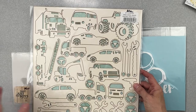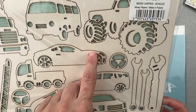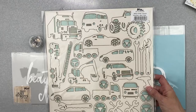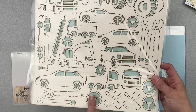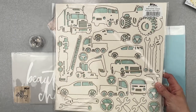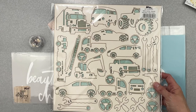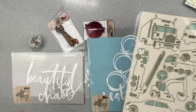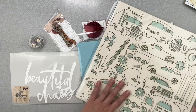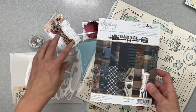We have another Minty Chippies set called Vehicles. Same deal — notch it out with a craft blade and pop your piece out. We've got tools, all kinds of vehicles, and steering wheels. I love the pickup truck — my son was very into construction vehicles when he was little, so this could go endlessly. I think I'm going to do a layout with this one this month.